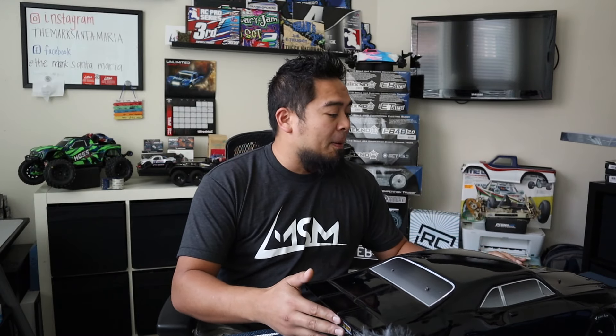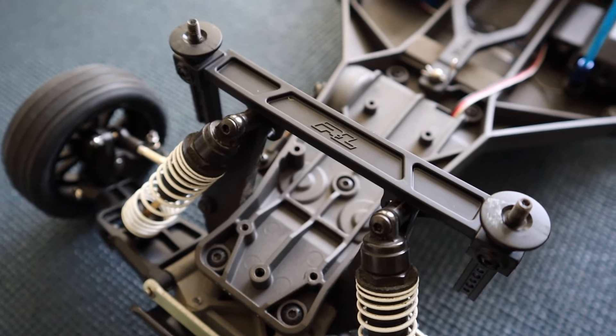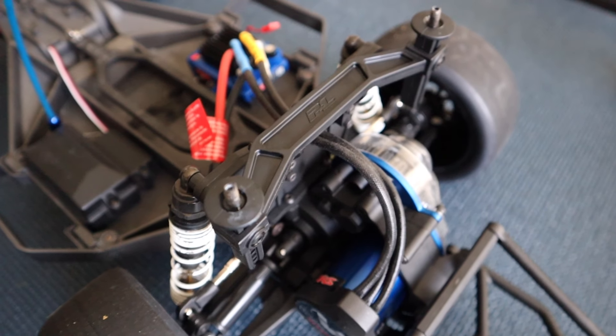I also had a problem with the body mounting. I tried to use the stock body posts but they're too high — especially the front posts, they just wouldn't go low enough for the body to sit normally on the car. I tried all different types and could not get any Traxxas body post to work on this body. In the end I used ProLine body posts, which use little threaded nuts instead of standard body clips. I've added those to the parts list in the description — you will need them to mount these bodies.